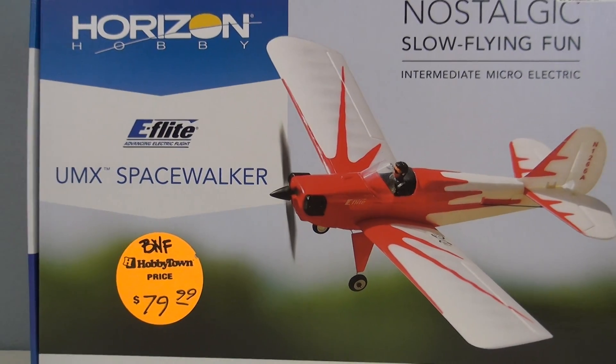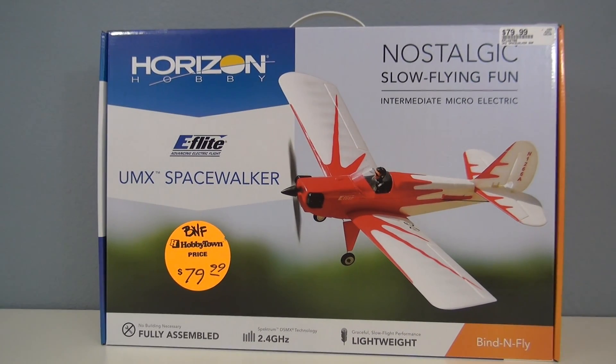Hello friends, John here from RCD. Thanks for joining me. Today I've got the UMX Space Walker in the hangar and up for review.